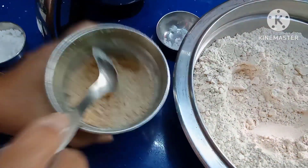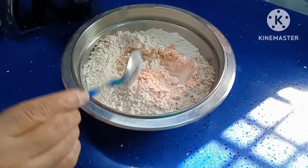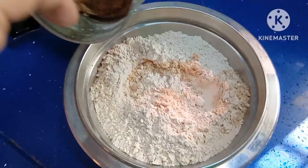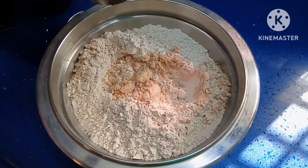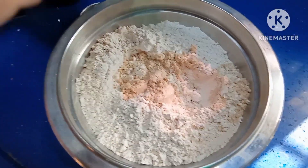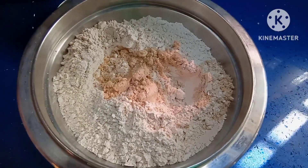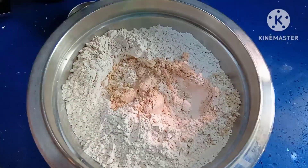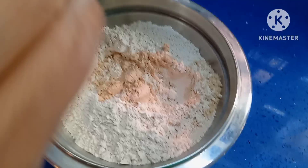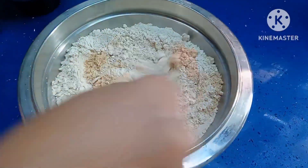Now add this almond powder to the raw oats flour. I have shown how to make raw oats flour in my previous video — I will give the link in the description. Raw oats are very good for health because they are gluten free and contain 11% fiber, which is very good for diabetics and people with high body weight.